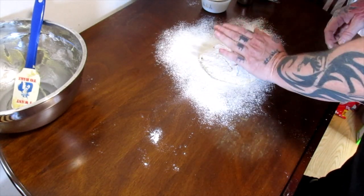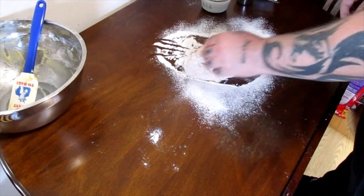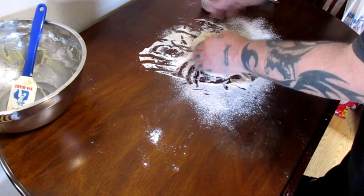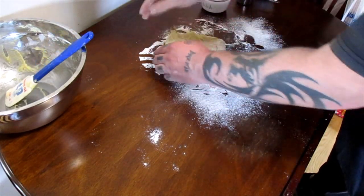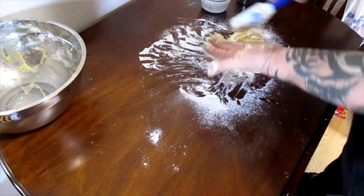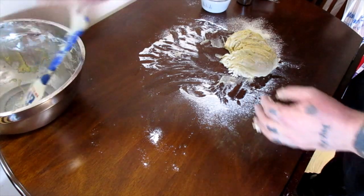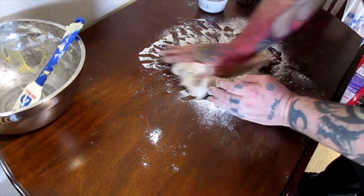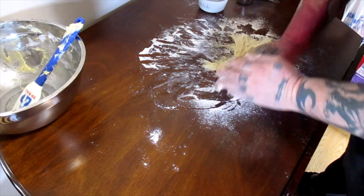When you start to knead, you don't want to push down — you want to push out. If you push down it's really going to stick. So you push out, lift and turn, pull it back. Keep it from sticking too bad; scrape around the sides. You may want to try doing this with one hand because it's sticky and messy. If you need to add a little more flour, go ahead. As you do this it will start to come together and stop being so sticky.